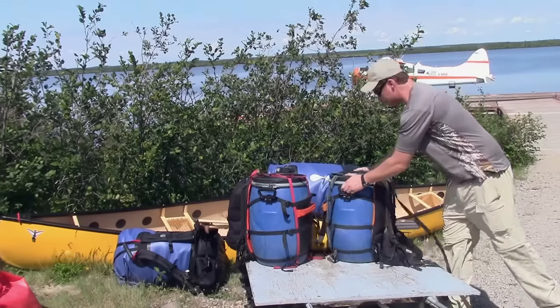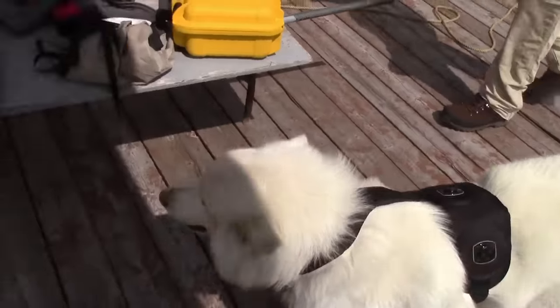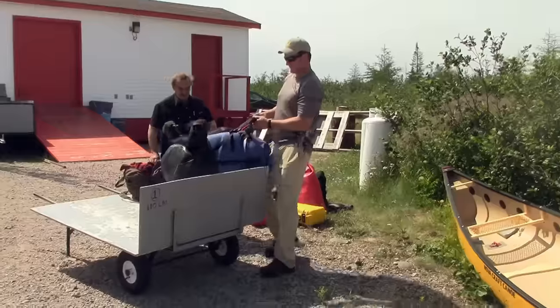Really excited, feeling a little nervous, making sure we got everything. This is very precious cargo we have here. I'm feeling really excited but also extremely nervous. This is going to be my very first wilderness trip ever and the longest canoe trip ever.